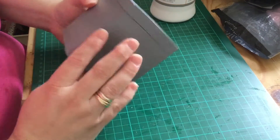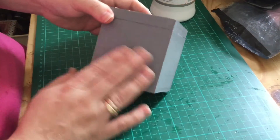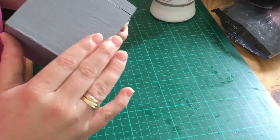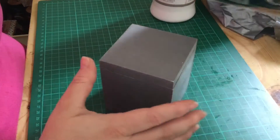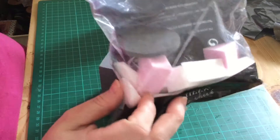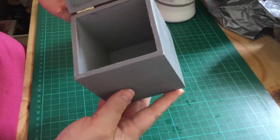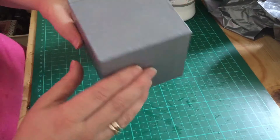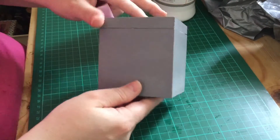I have an idea of what I want to use this for, so follow me on this journey. First of all I want it a lot paler, so I'm going to cover it in gesso. It's already been painted grey, so I'm going to use some cheap makeup sponges instead of a brush to get into all the corners really quickly. Let's get this on nice and quickly so that we can get it dry and decorate it.